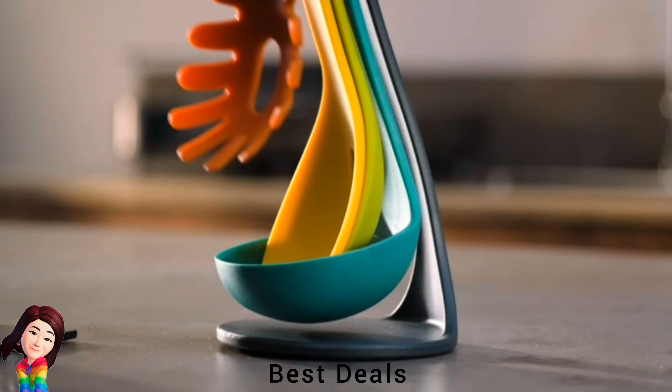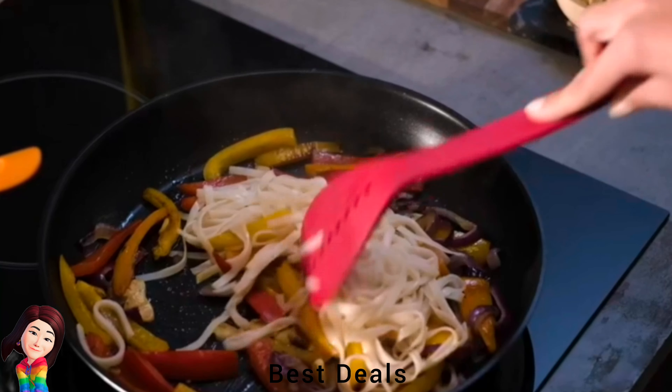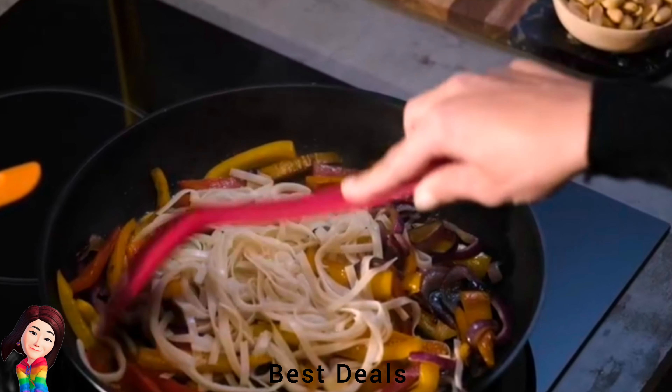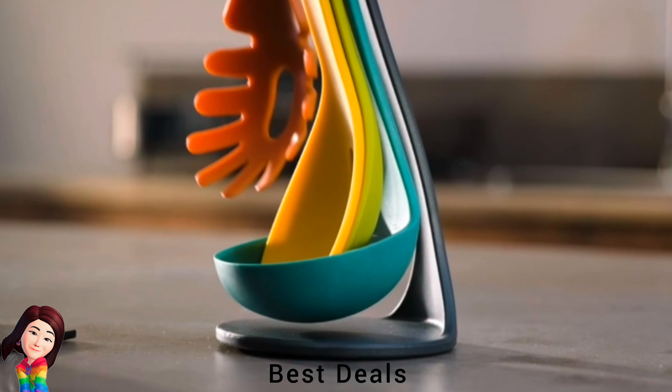11. Utensil: Nested tools are held securely in place by small magnets in the handles. Dishwasher safe and nested in a compact, self-supporting design. Product link is given in the eleventh link.